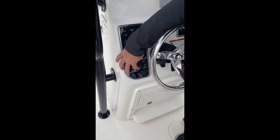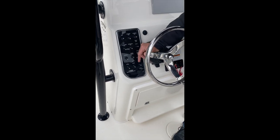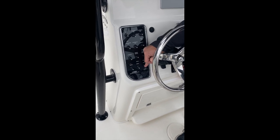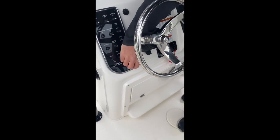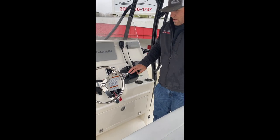Next one over from there, we have our horn — it's a horn. Coming over one more from there, we have another middle position off switch, which is another blank accessory switch. And last but not least on the switch panel, we do have a 12-volt lighter cigarette outlet, whatever you want to call it.